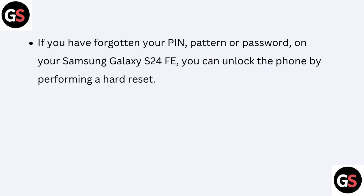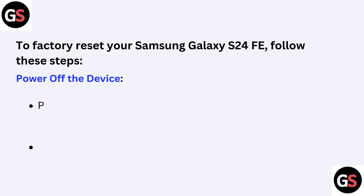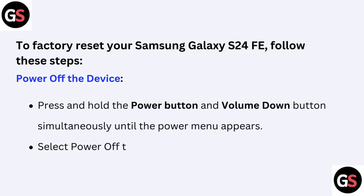To factory reset your Samsung Galaxy S24 FE, follow these steps. First, power off the device: press and hold the Power button and Volume Down button simultaneously until the power menu appears, then select Power Off to turn off the device.